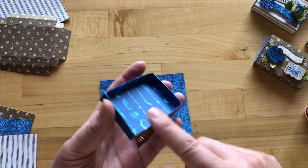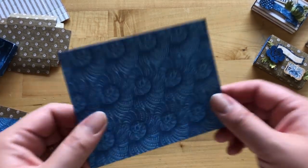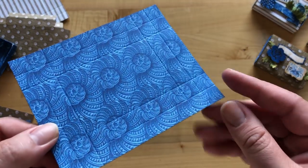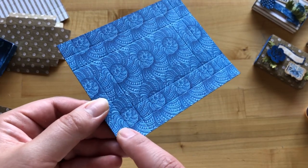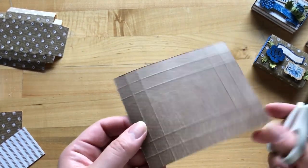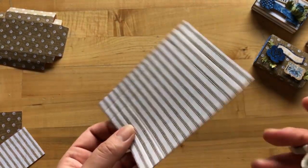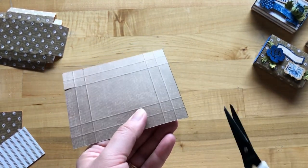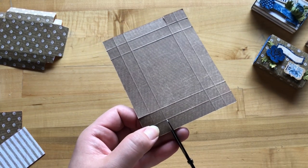Step four: we're going to start to create our inner box by taking our scored five-by-four sheets and trimming out the corners. Each corner has four little squares and we'll be trimming out the three outer corners, leaving the one inner corner. Pro tip: seeing score lines on the pattern side can be difficult, but if you flip it over to the solid side it's a lot easier to see where your score lines are.